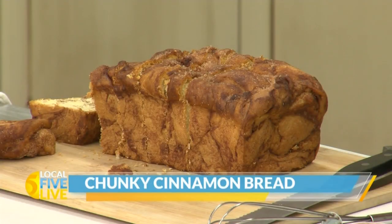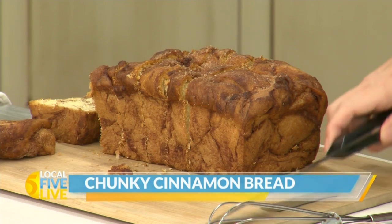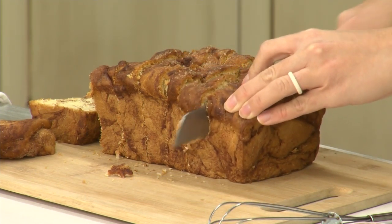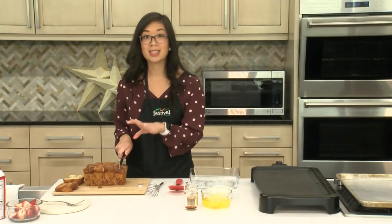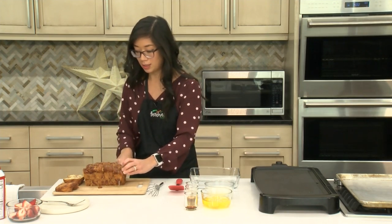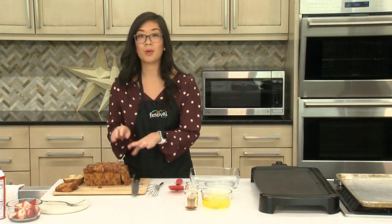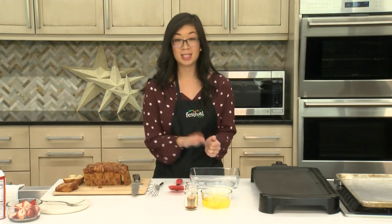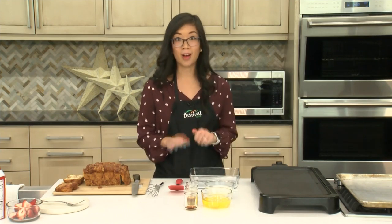To get started, I have our bread already partially sliced. This is the chunky cinnamon bread from our bakery. I really love it on its own, but it's delicious in this French toast. Right now I am just slicing it into thick one-inch slices. It's pretty nice and substantial, and we want it that way because we want it to soak up all of this delicious custard coating. If it's too thin, it won't soak up as much and you have the risk of it falling apart.